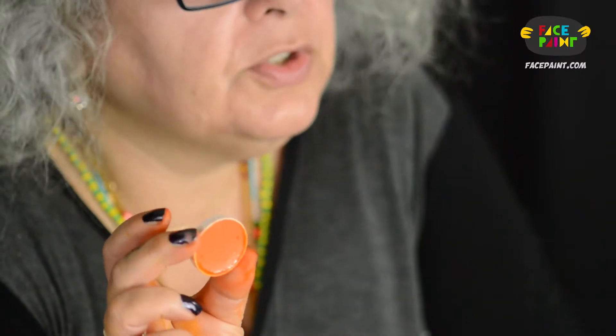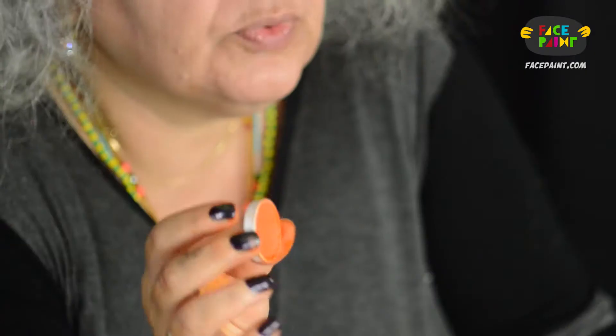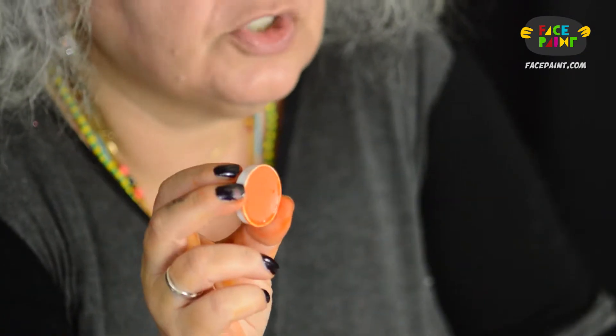This is the Kryolan number 32 orange. I have used a lot of this in body painting and one of the great things about this paint is the color matching. When you're working on a body you don't have a lot of time to keep mixing colors, and there are so many different shades in Kryolan that it's pretty easy to match your colors just by picking up another cake. So let's try out their orange and see how it stacks up next to the other oranges we've seen today.